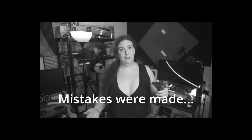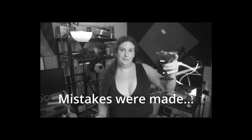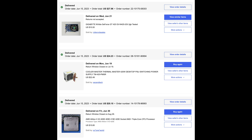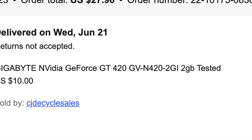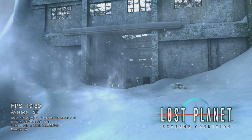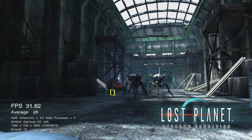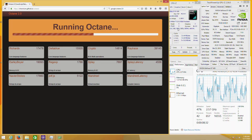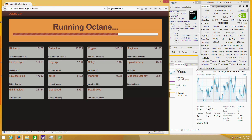Another year, another cheap PC challenge. This year I decided to focus on the 'do something fun or unusual' part of the build, making a machine that — well, I guess it'll become pretty apparent once we look at the parts. The challenge focused on Windows Vista and/or Windows 7, requiring at least a DirectX 10 capable video card and a somewhat modern browser to complete the challenges.